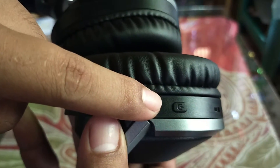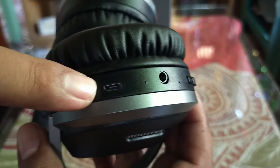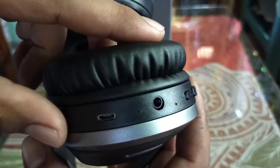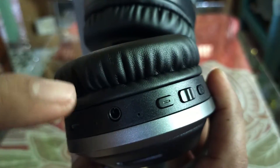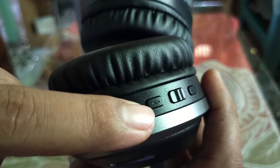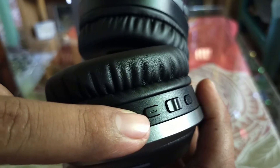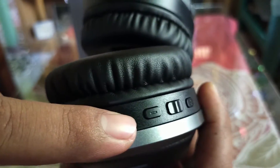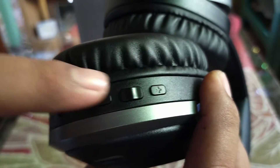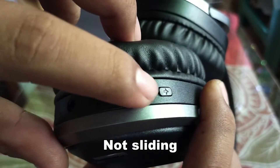This is the power button, the micro USB port, the auxiliary port, the volume down, and the volume up. The middle button is not a slider — it's a dedicated button. It's the play/pause button.